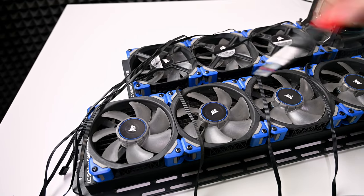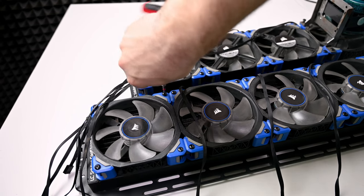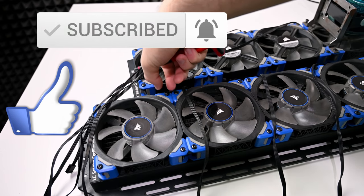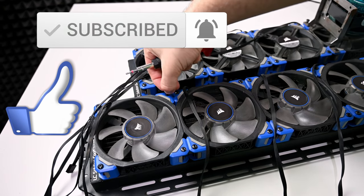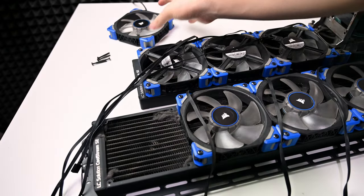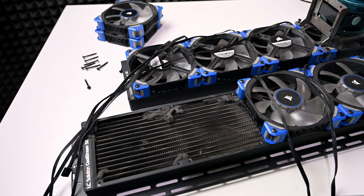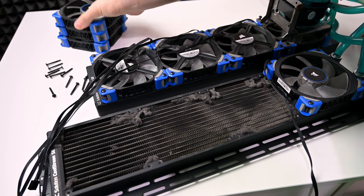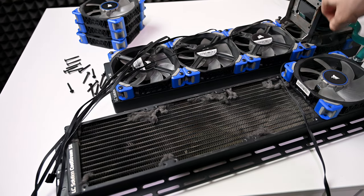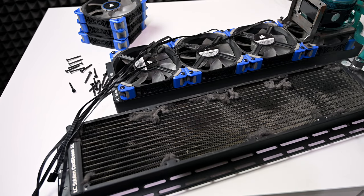Pay attention to the transparent plates of the fans — look how dirty they are. Look at that dust that has built up under that fan. That is insane. This is my partner's system that she refused to take care of.